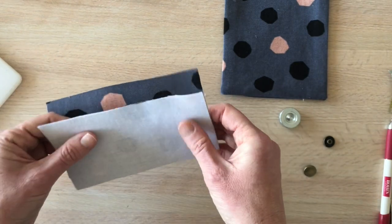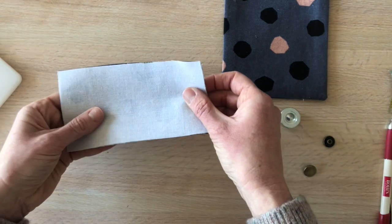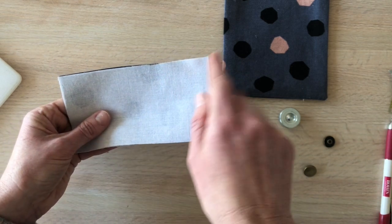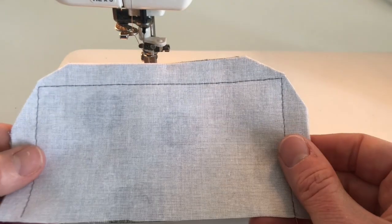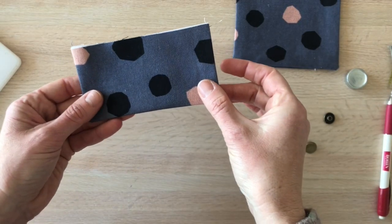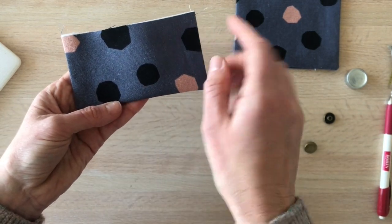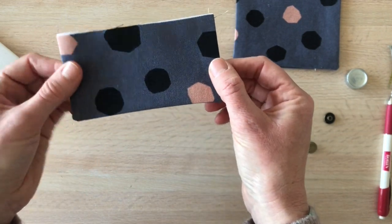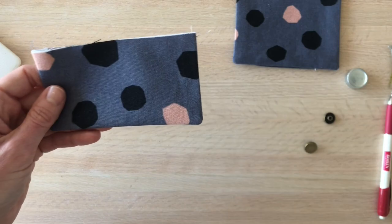Now we're ready to make the pocket flap. Place the pocket flap pieces right sides together and sew along the sides and bottom edge, leaving the one long top edge open. Take it to the ironing board, turn it right side out, and give it a good press. You can top stitch along the sides and bottom edge — I choose not to, it's just a preference and doesn't affect the function of the pocket flap at all.